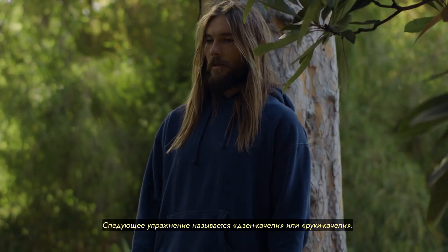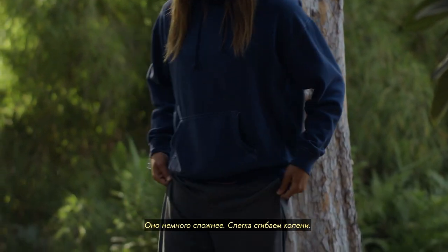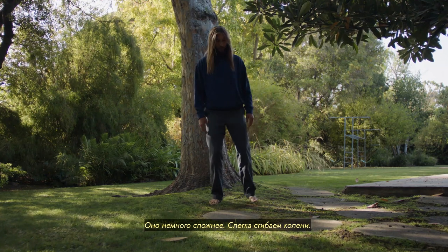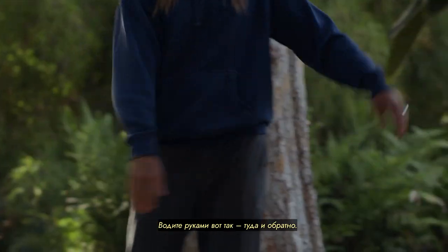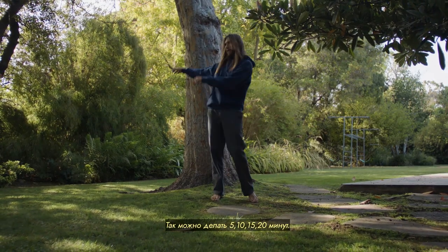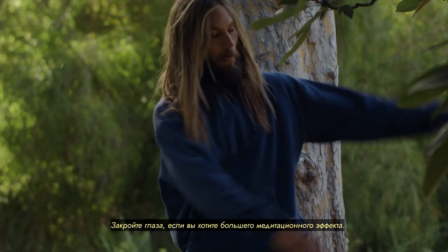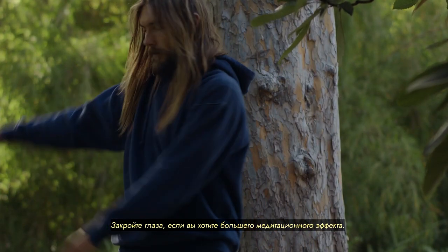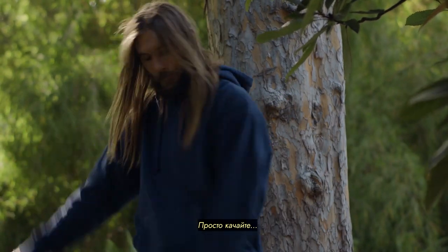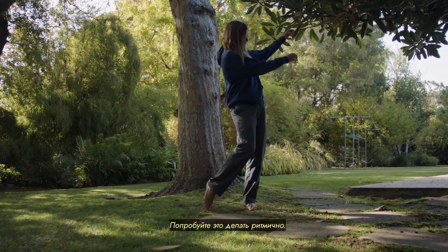The next exercise is called Zen Swing or Swinging Arms. This one's a little more complex — we bend our knees a little and we're going to take our arms and literally swing them back and forth. You can do this for five minutes, ten minutes, fifteen, twenty. Close your eyes if you want more of a meditative state of mind. Just swing, and try to do it in a rhythmic pattern.